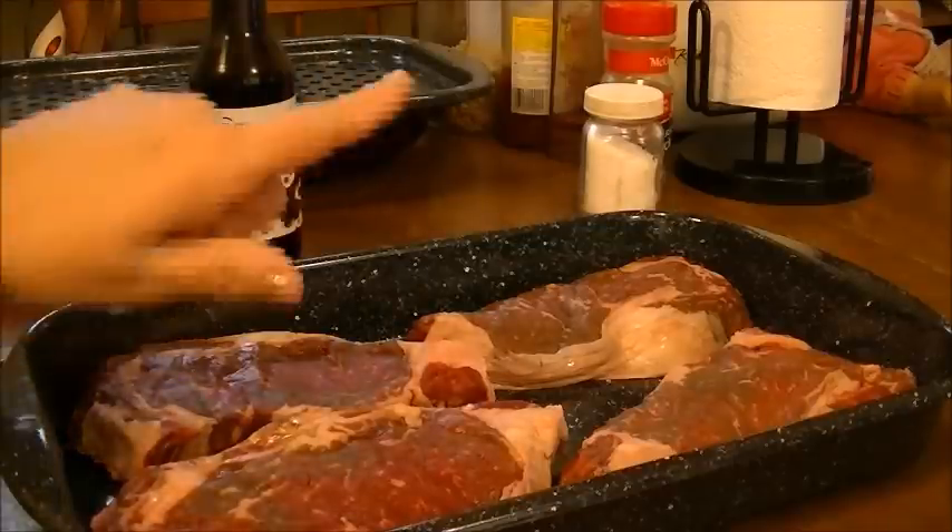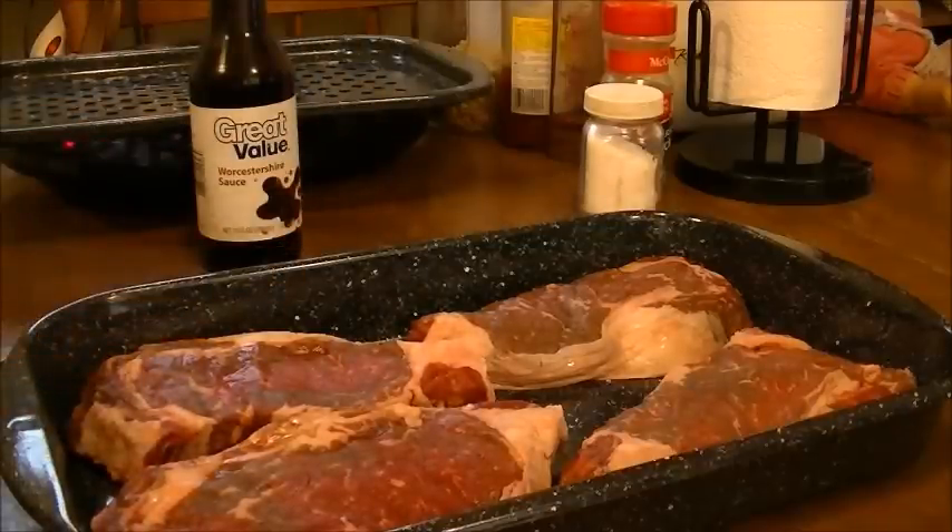I have four strip steaks. Strip steaks do need a little marinating. The ones that don't need marinating are ribeyes, porterhouse, and T-bones — those really don't need to be marinated before you cook them.